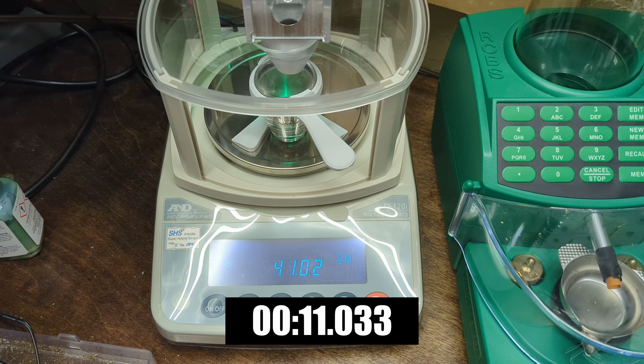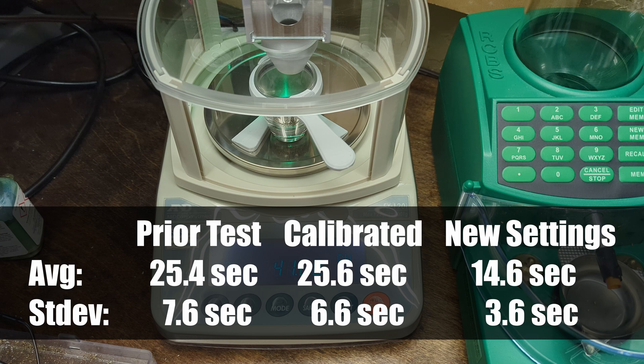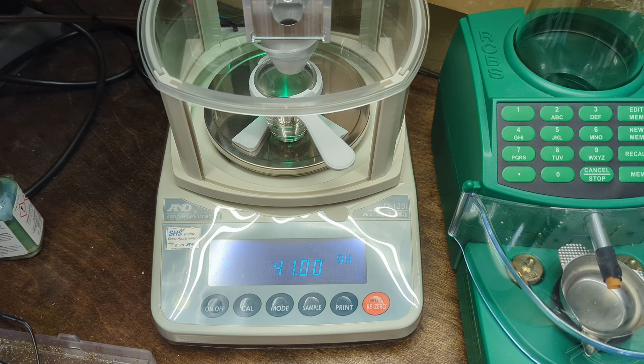That's the final throw — you can see it's measuring 41.02. With the custom settings pulled from someone on the internet, it does seem much faster and certainly appeared to save quite a bit of time. I'll check the video and put in exactly how much faster these settings were.